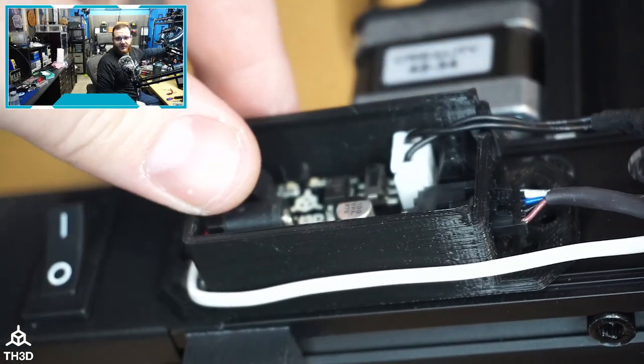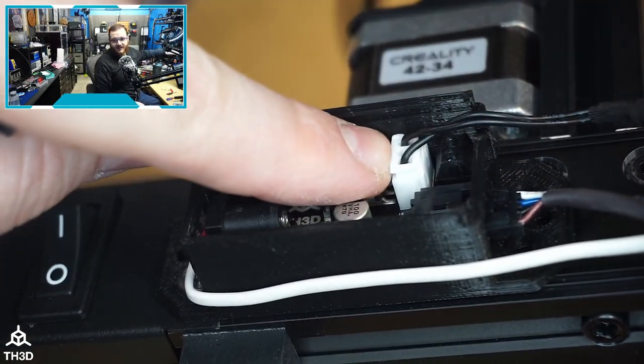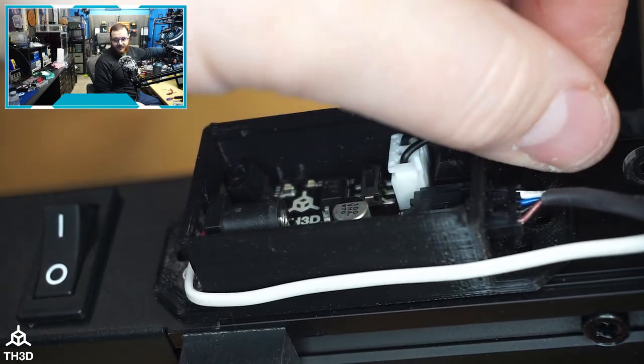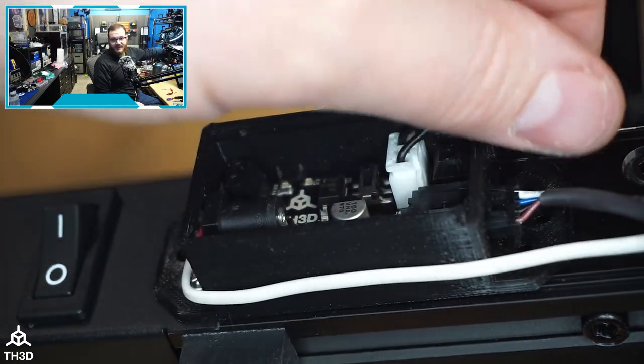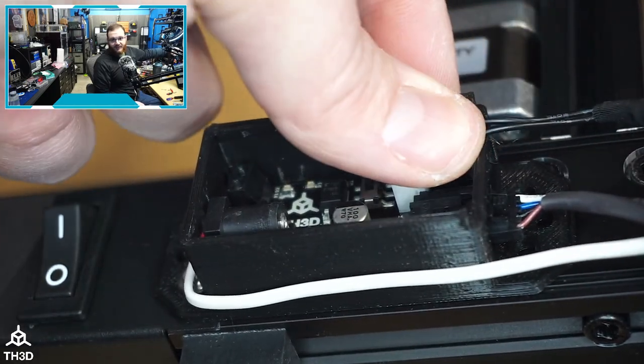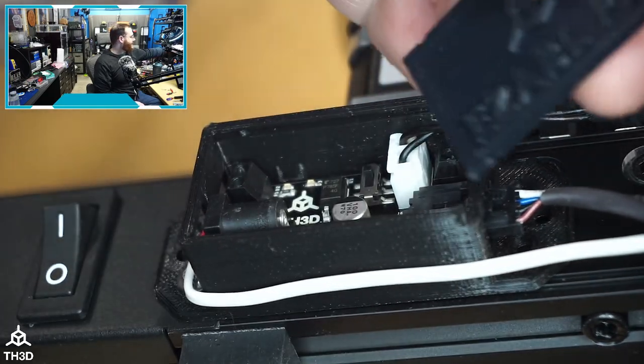If you look in here, I'm using the included Z end stop cable that came with the printer and I'm just going right into here. You can also just go right into the two-pin screw terminal here if you have a cable that only has the three-pin plug on one end, but as far as I'm aware these S1 printers all came with this cable and Z end stop.